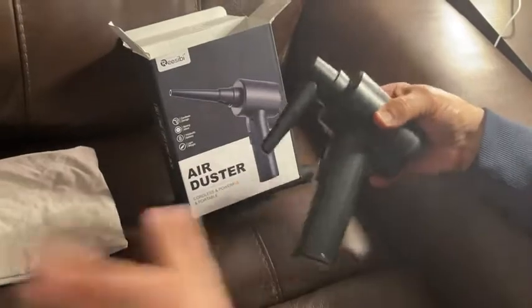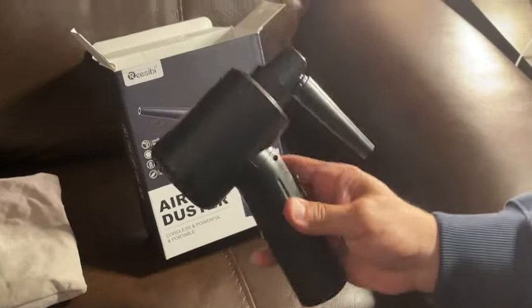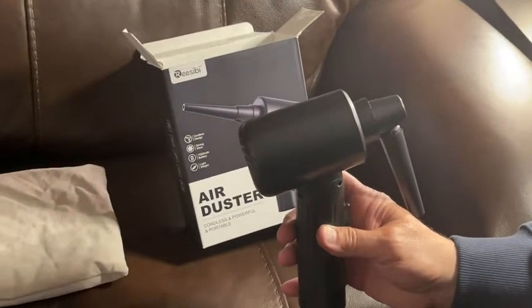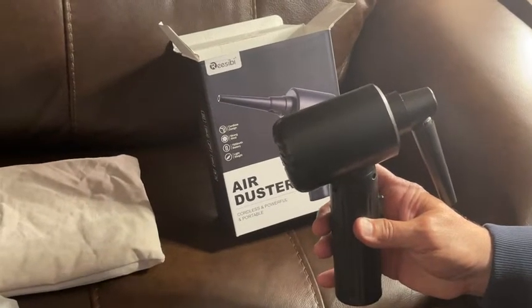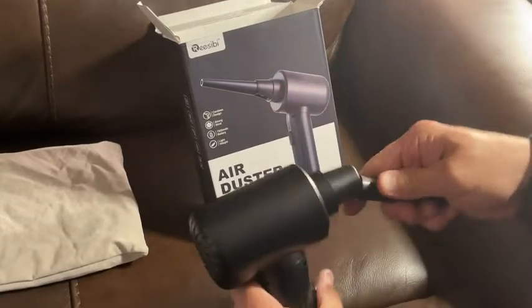Here is the air duster. It's USB-C rechargeable. When you first get this unit, they say on the directions that you are to use it — don't charge it — but use it and exhaust the battery. Drain the battery, then give it a full charge.